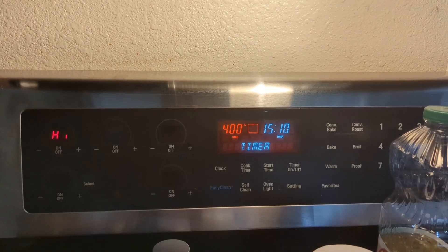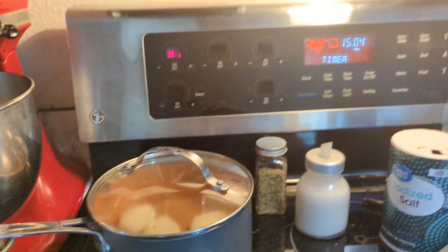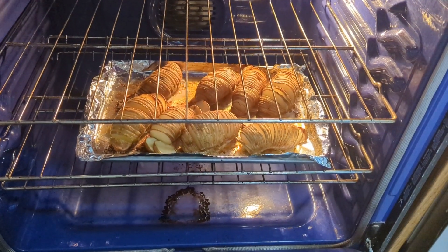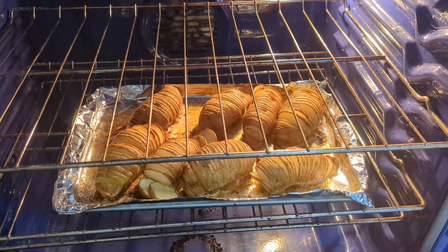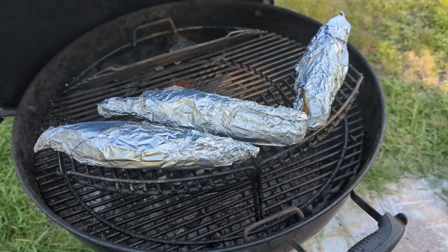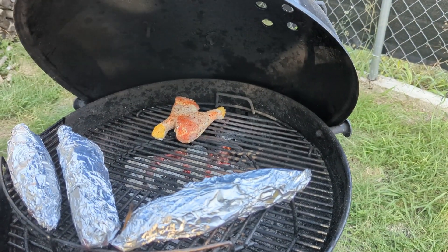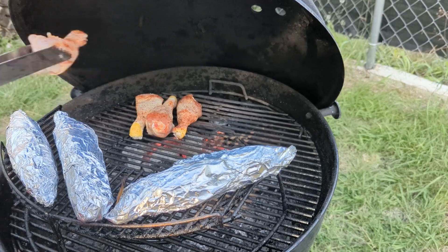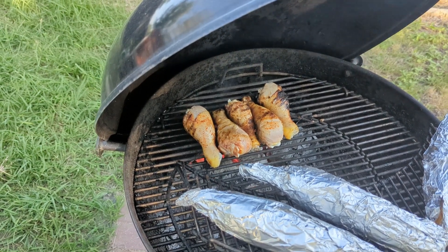I have about 15 minutes left on my timer for the Hasselback potatoes, so I'm going to get the mashed potatoes cooking and take a peek at the Hasselback potatoes. Looking good! I'm going to pull them out, and since there's a lot of butter and oil in the pan, I'm just going to flip them and baste them a little bit. We also went ahead and foiled the corn because the husks were charring really quickly.